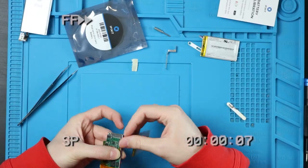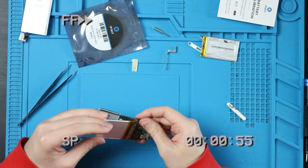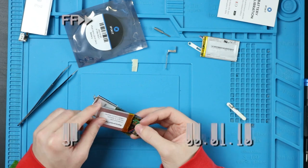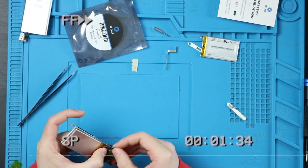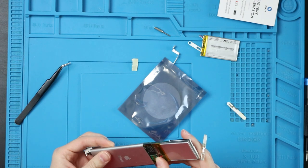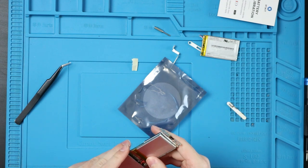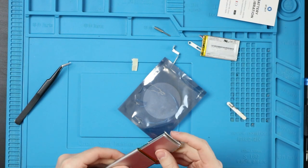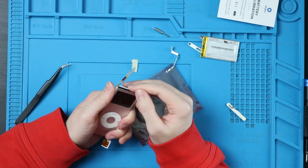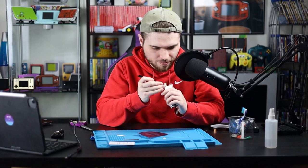I'm going to go ahead and put some new Kapton tape over it. And I guess we're just sliding it back in. Oh my god, I think the hardest part of this is fitting it all back in.